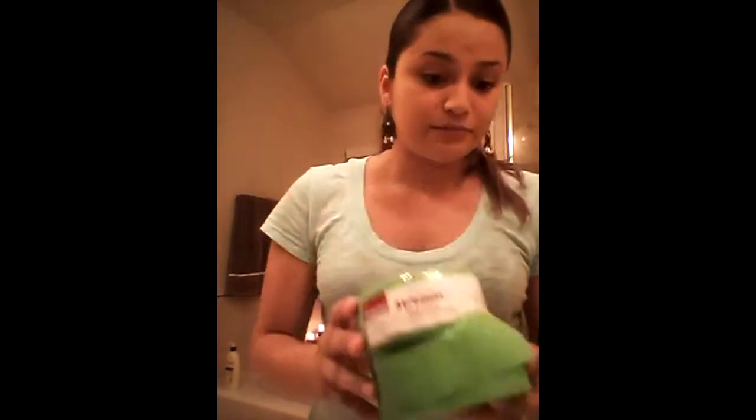This is the second thing we will need. I'm pretty sure you're all familiar with it. You use these for birthday parties, especially if you're Hispanic, you definitely know what this is. You'll need just about one or two. I like green because this is going to give it the grass touch.